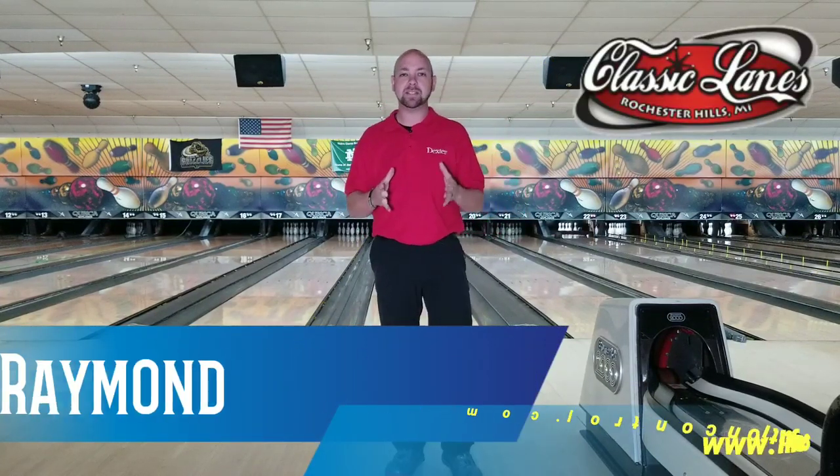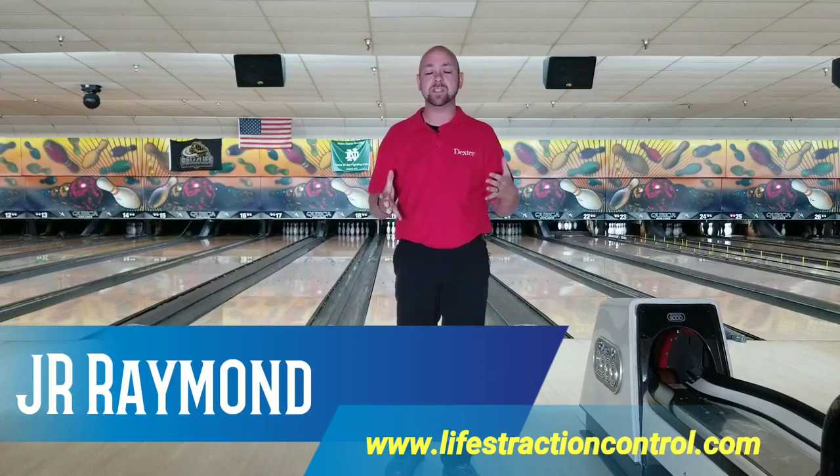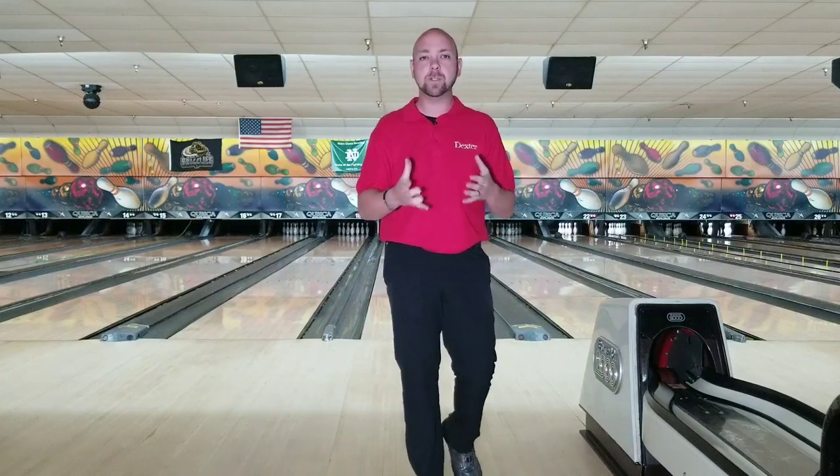What's up guys, JR Raymond back again. This time I'm coming to you from Classic Lanes in Rochester Hills, Michigan. This is going to be my new home — the home of MRB Classic Pro Shop. Mason Brantley is the owner here and we're going to try and do a few collaborating videos with some Storm and Roto-Grip reviews, because he is on Storm and Roto-Grip staff. But first we're going to redo some of these older videos, and today we're going to talk about increasing rev rates. So stay tuned.